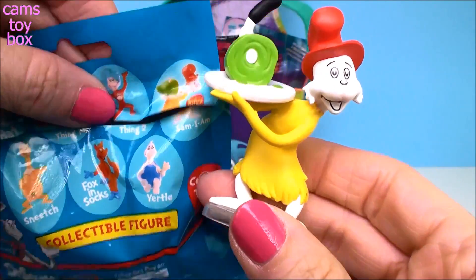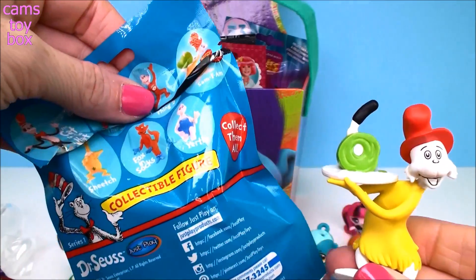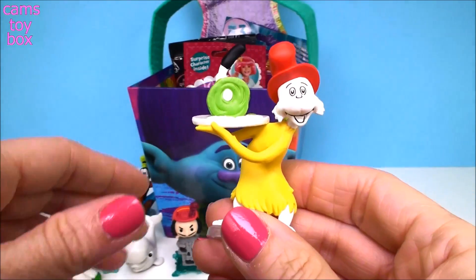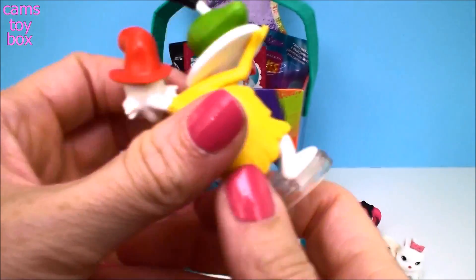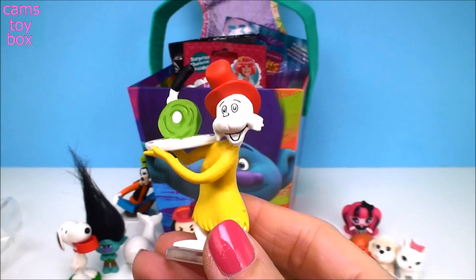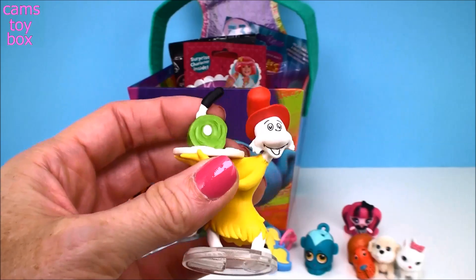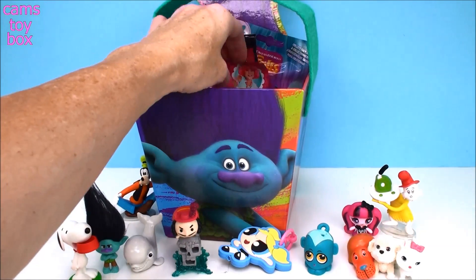Did I do it again? Oh my gosh, I did it again! I got the rare one on my first opening of a new blind bag. This is insane. Oh my gosh, it's Sam-I-Am! I don't even know what to say — I am so blown away. This is so super cool. Two rare ones practically in the same video. This is crazy. Now I want to keep going — let's see what else I get. Oh my gosh, I'm so excited.